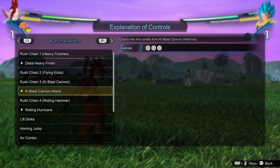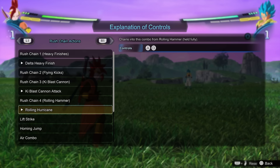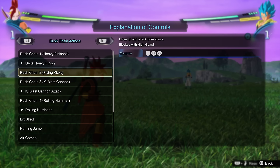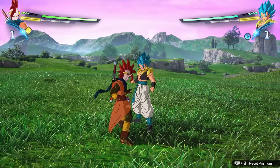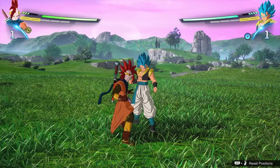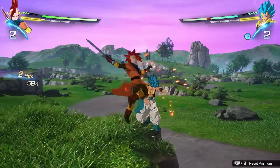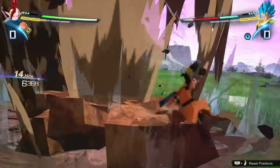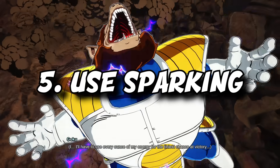Combos in this game might seem like every character does the exact same thing, and to some degree there's truth to that, but there's more depth as you get better. While every character might do square-square-square or square-square-triangle, not every character has the exact same effect. Some characters have a rush chain called Rolling Hammer that spins your opponent around; some don't. For example, a character like Tapion has to hit square four times before he gets it. Some characters have a charge ki wave too. I highly recommend checking which rush chain attacks your character has — characters who can do Rolling Hammer and get the back-turned state might have a little bit of an edge.